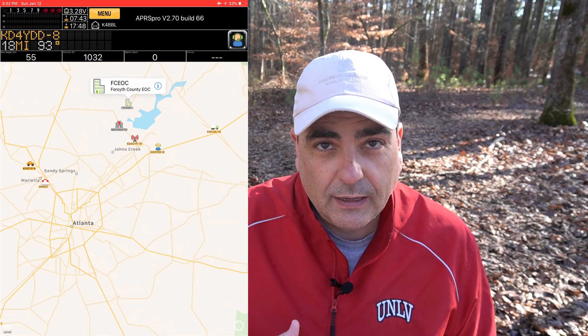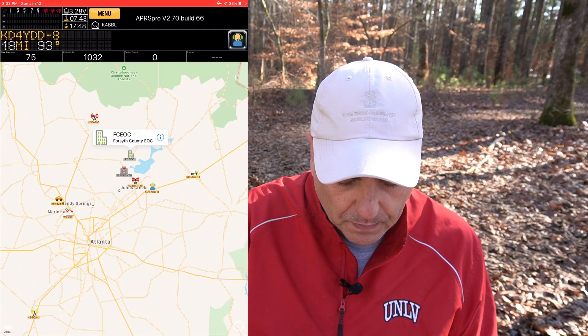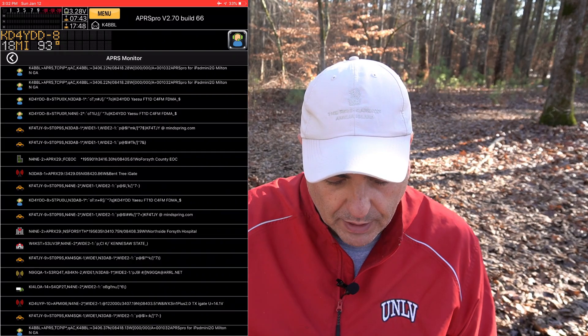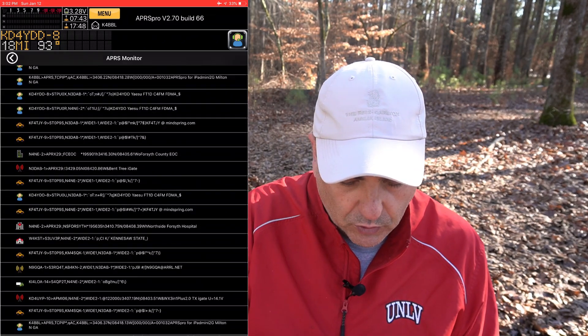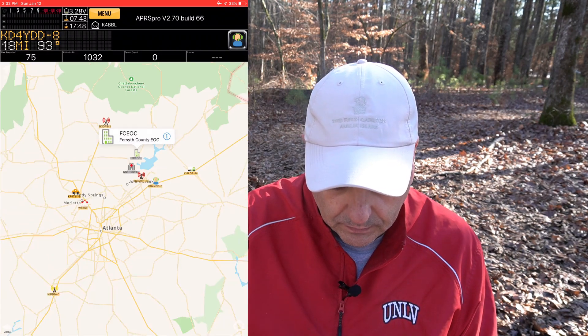If you want to see the packets individually that I've received, you can go into menu, then APRS monitor, and then you can see all the different packets that have come in. That's pretty cool. I'm going to let this run a little while and I'll come back when I have more packets.